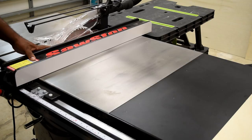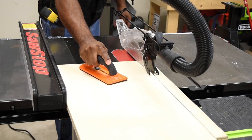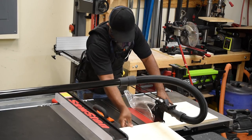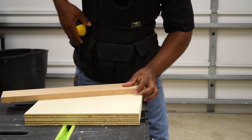As I begin the build process, I can now make my first cut at 14 inches. Then after making the first pass, cut the board down the width, flip the board around again and make a second cut at 14 inches. I'm gonna need to do this twice because I need two of those. Plywood should work just fine — I'm just using pieces that I had laying around in the shop.